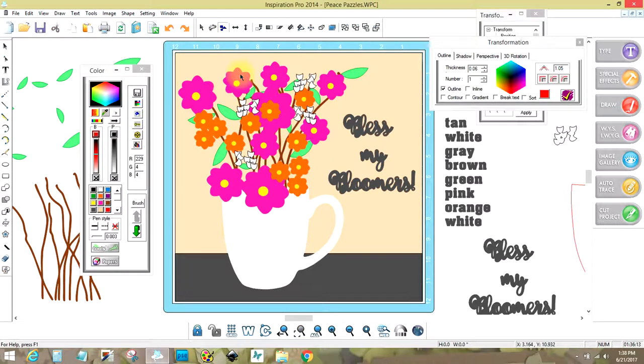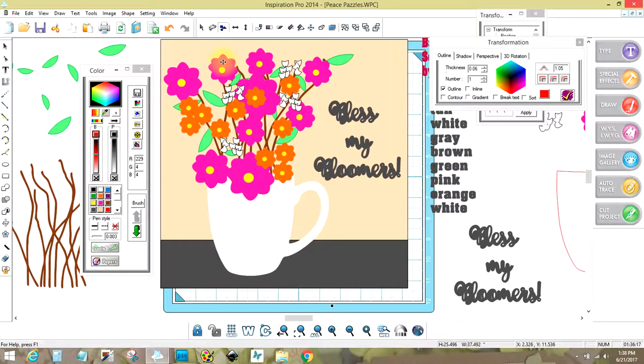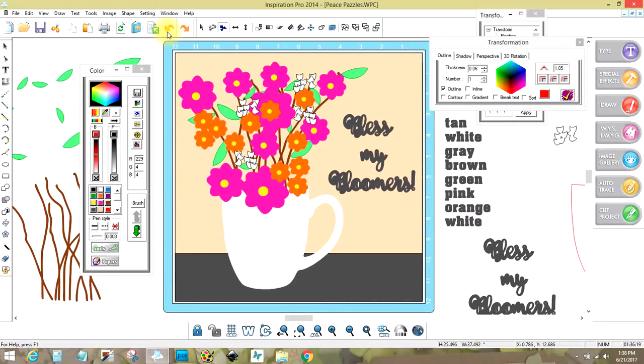I remember Chloe saying one time, if you have outlines with black it won't work. The white has black outlines, so that might be the reason. Normally, if you don't have any black outlines, when you click on this and then click on the color, it moves the entire color. That way you can separate all the pieces — just letting you know that.